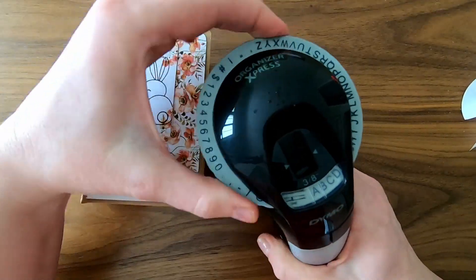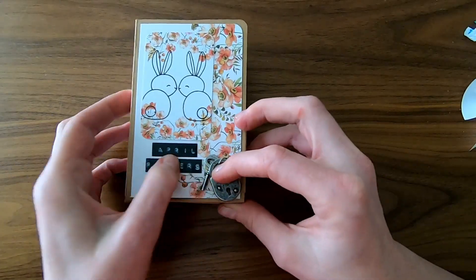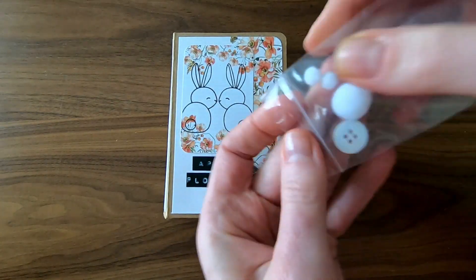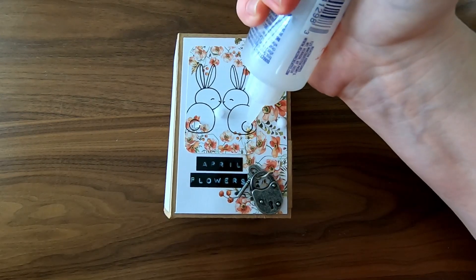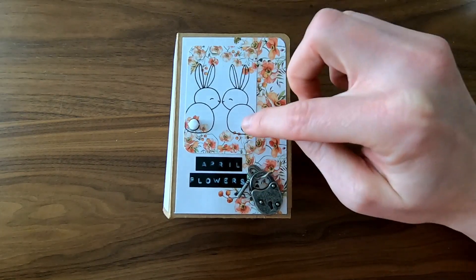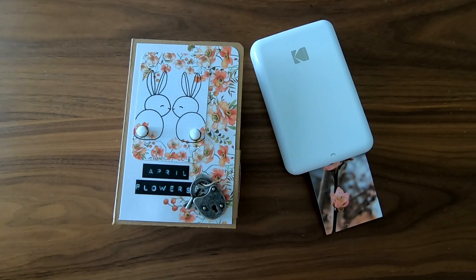This demo is great for retro labeling. I named this album April Flowers. These fuzzy balls came with the kit and I used Fabri-Tac to put them in place. I used my Kodak 2x3 sticker photo printer to print off some April flowers from my yard.